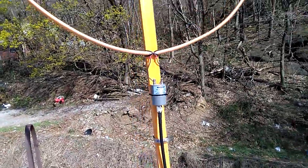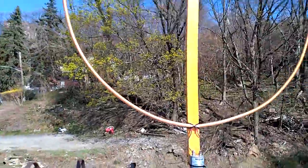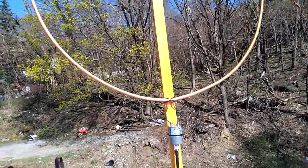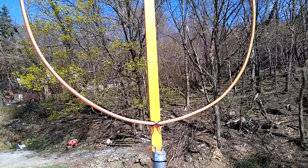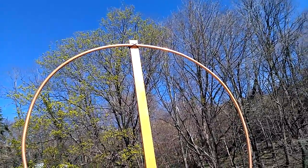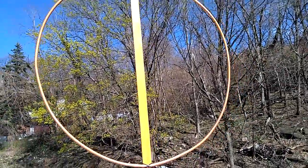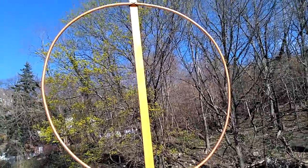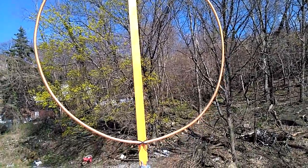Hey, what's up YouTube? I'm back, and after the previous video I said I was going to come up here and show you the copper tube active loop antenna — and here it is. It's about just under three and a half feet in diameter.